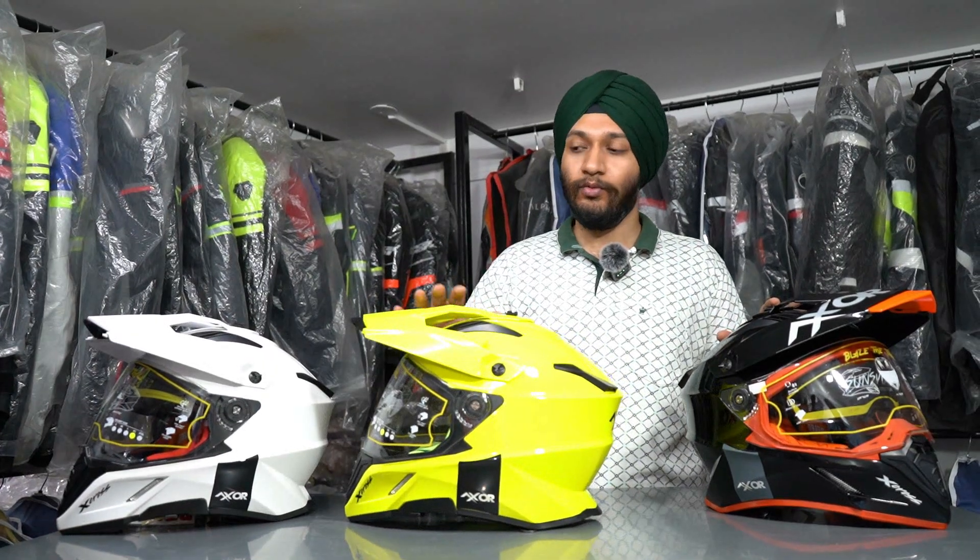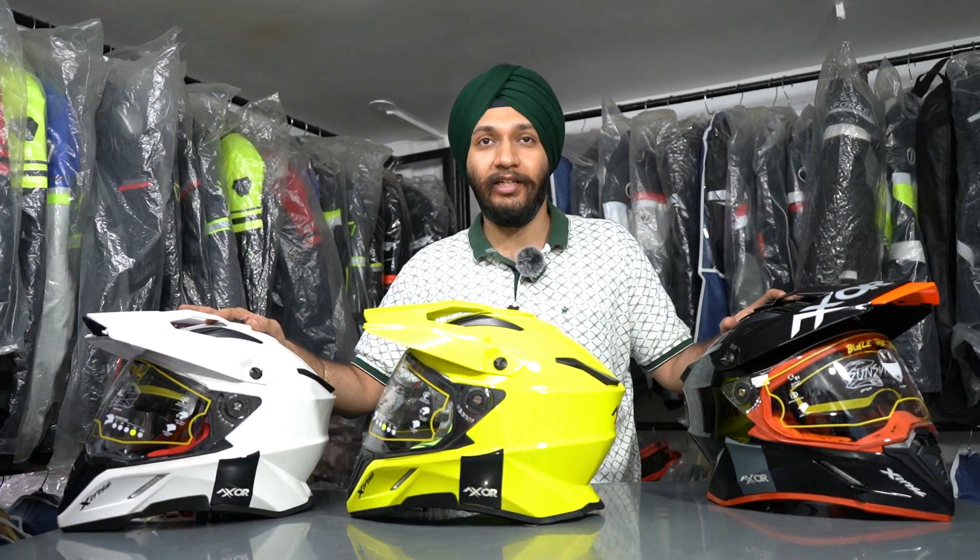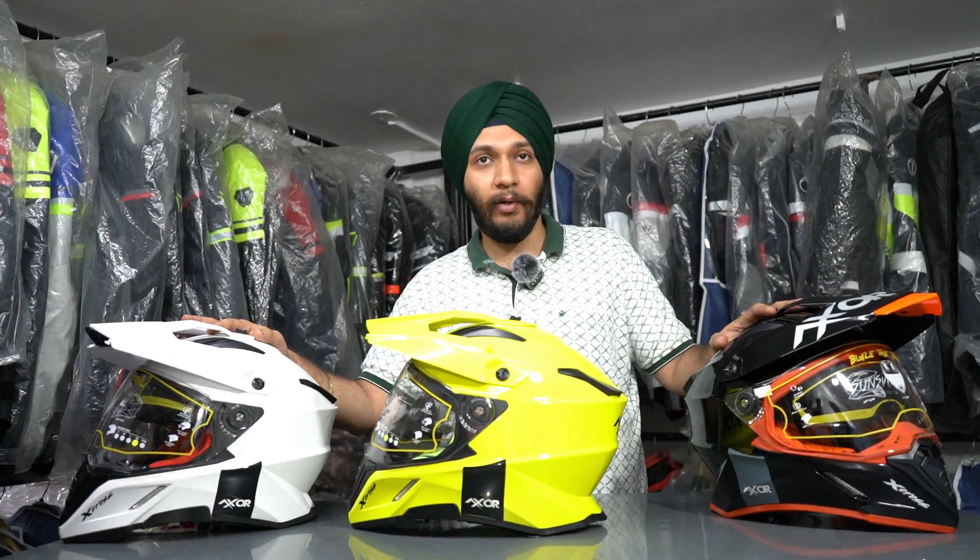If I talk about the price range, you will get this helmet at a good value. The MRP is ₹6983.